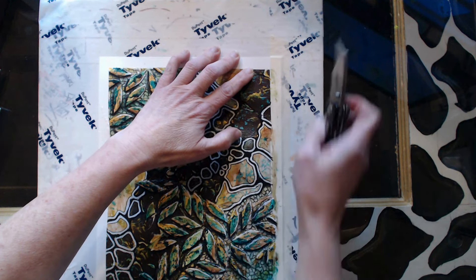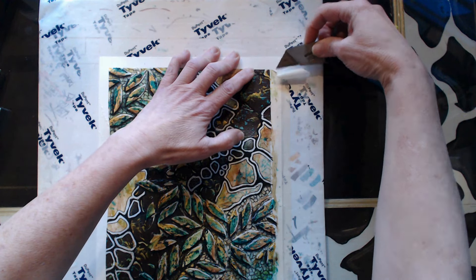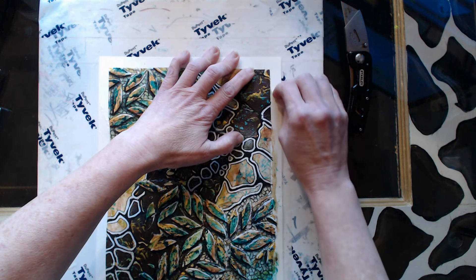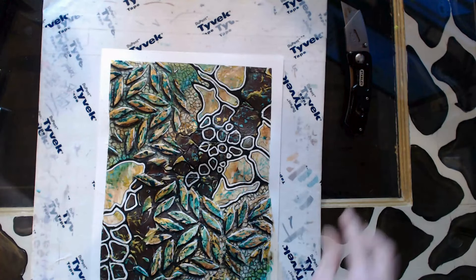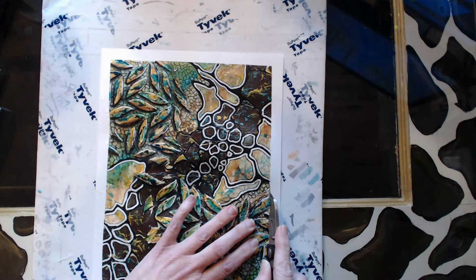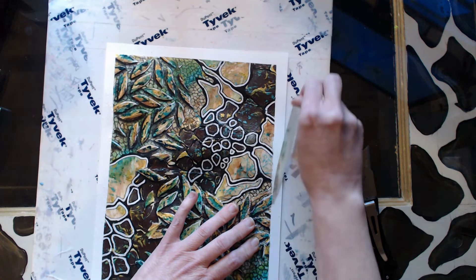If you haven't already, be sure to check out the other earthen-inspired mixed media piece I did. As I mentioned, that process video did get deleted, but it's a very similar process to this — you could follow these same steps and use similar napkins for that one. I also have a grouping of these same color palettes, ideas, and textures going into a series for a show coming up, so I'm working on completing that group.